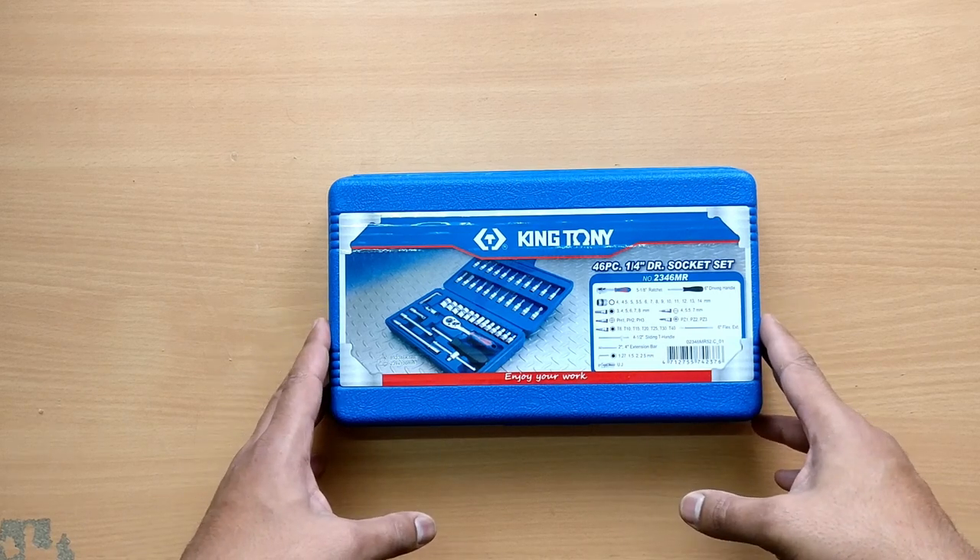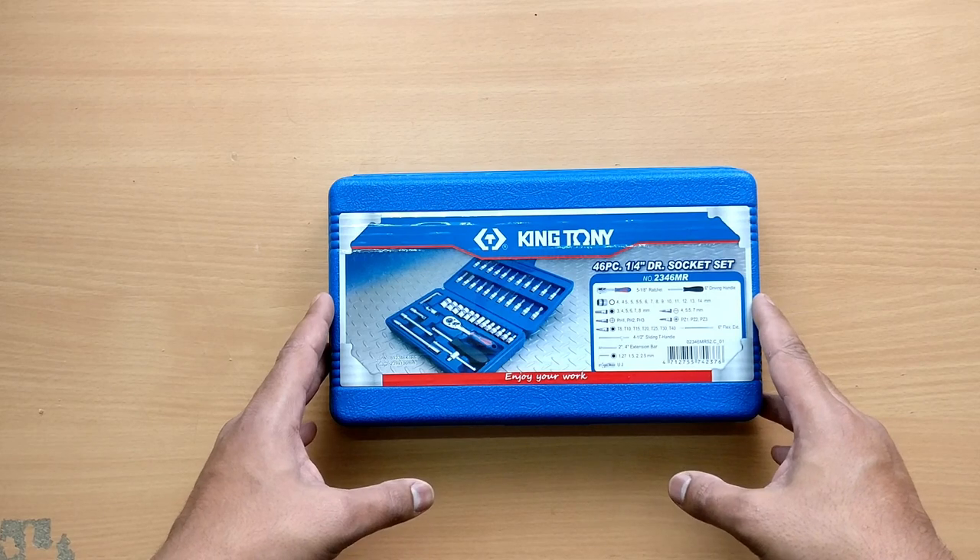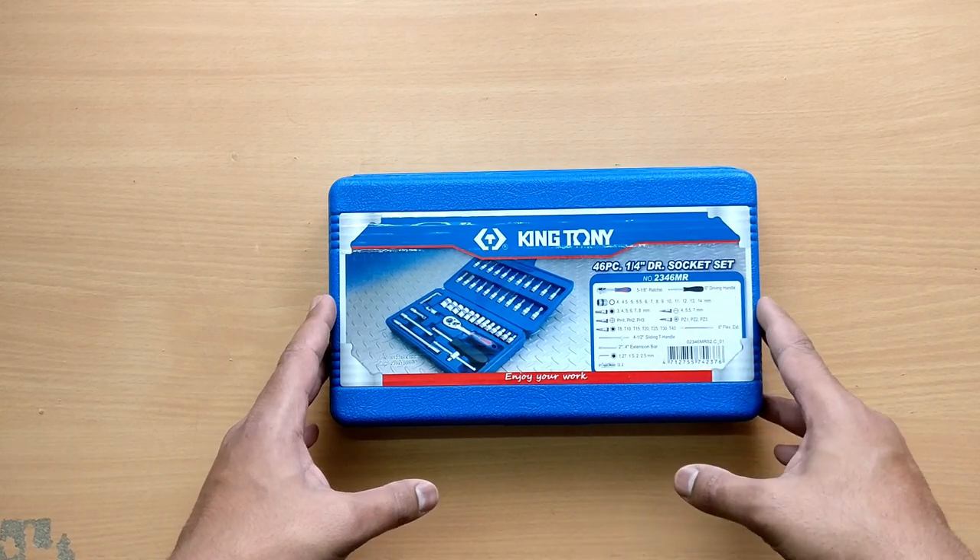Hey guys, welcome back to another video. Today we are looking at the King Tony 46-piece quarter-inch drive socket set. The model number is 2346MR.